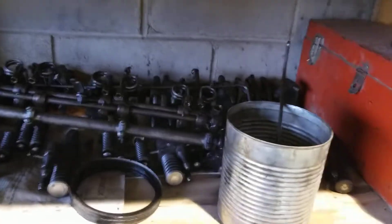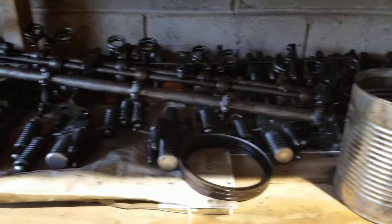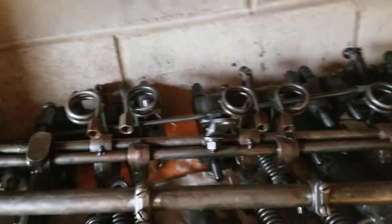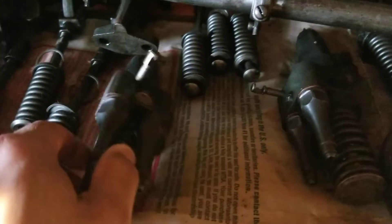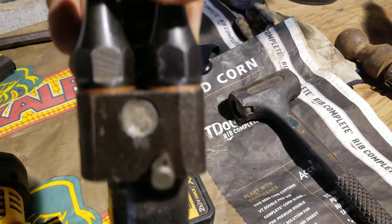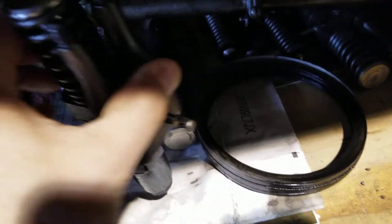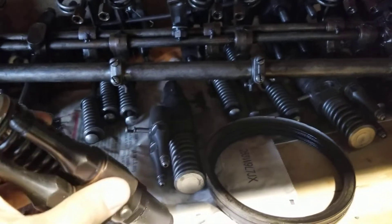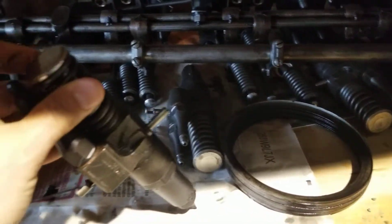Got all of our injectors, rack and fuel lines, and rocker assemblies — all that good stuff over here. Here's what the injectors look like. These are number 90s. These are the side-by-side fuel return and input for the two valve heads — I guess the four valves are a little different.